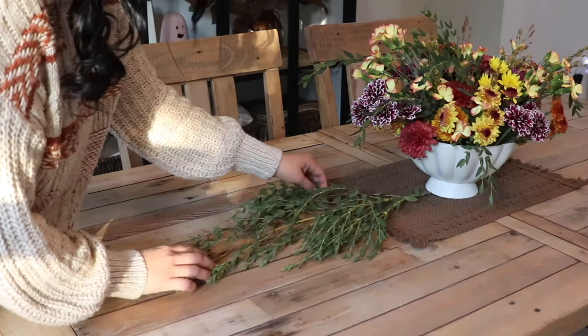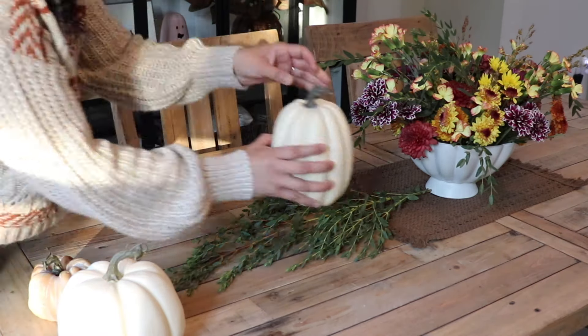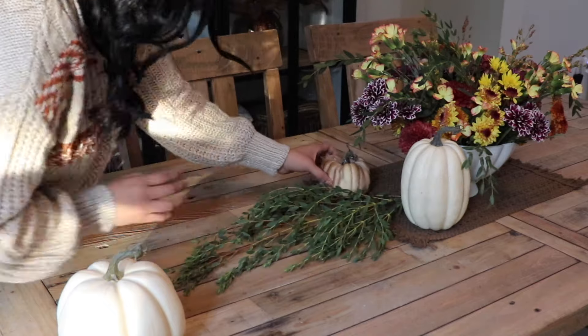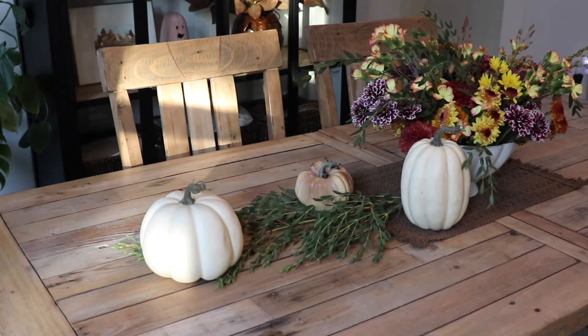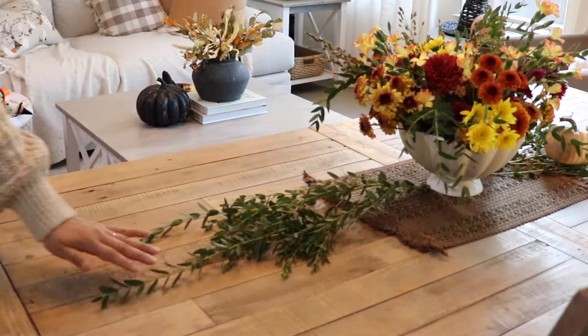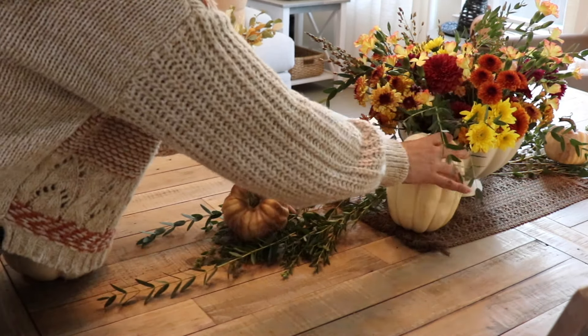I had some greenery left over so I'm just placing it on each side of the arrangement, and then also placing some pumpkins just to complete the look of the table and add more visual interest. Having decor in the middle that's lower and not too bulky is always my go-to when creating tablescapes, so you can see across the table and have space to add everything else.